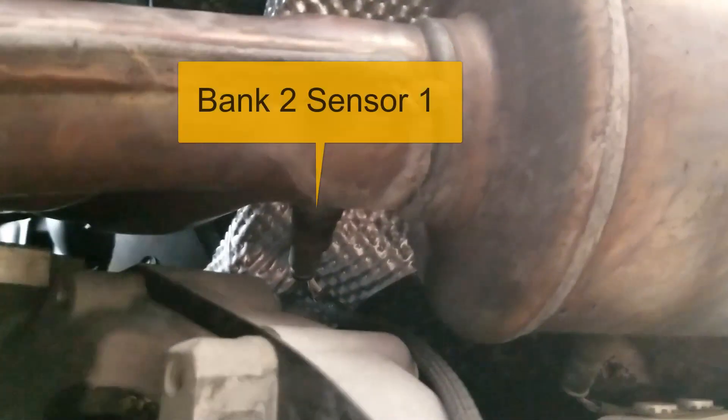Bank two is gonna be the same way. Here's bank two sensor one right there — hopefully you can see that right there. And bank two sensor two is right there — hopefully you can see that right there.